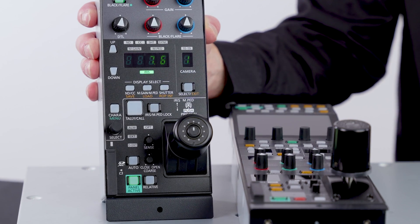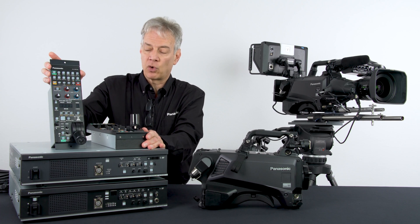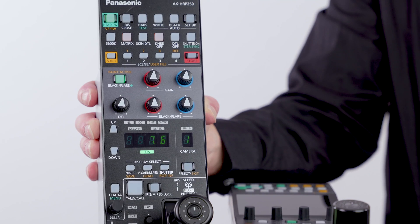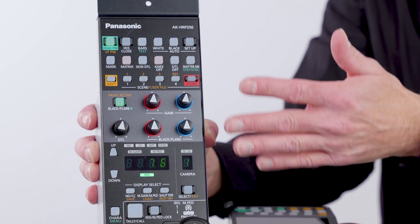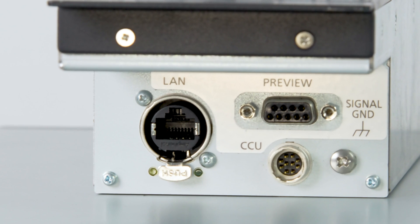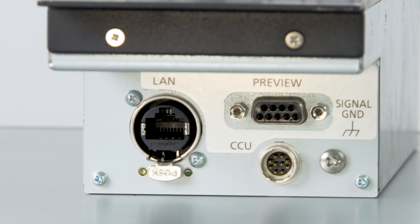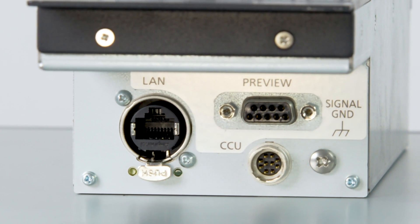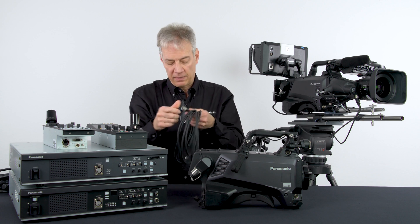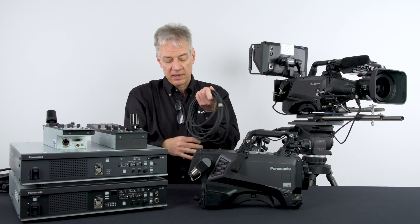We also have a smaller, lighter, more cost-effective version called the 8K HRP250 — similar controls, not as many bells and whistles, but certainly a more cost-effective, simpler option. Both of these devices are powered by PoE, or they can be connected via a serial cable — a simple 10-pin to 10-pin Hirose connector that powers the unit and makes it plug-and-play operation.